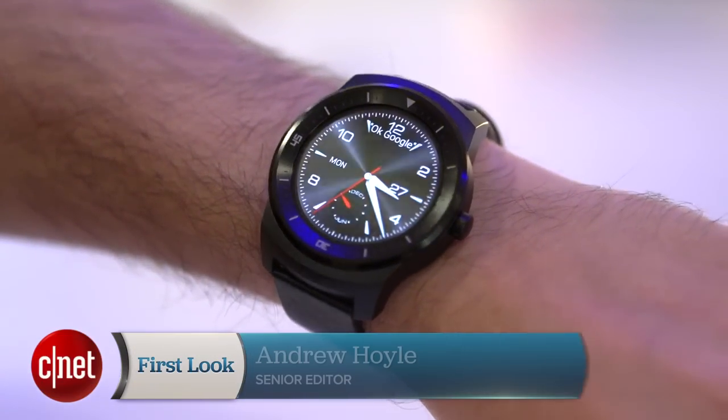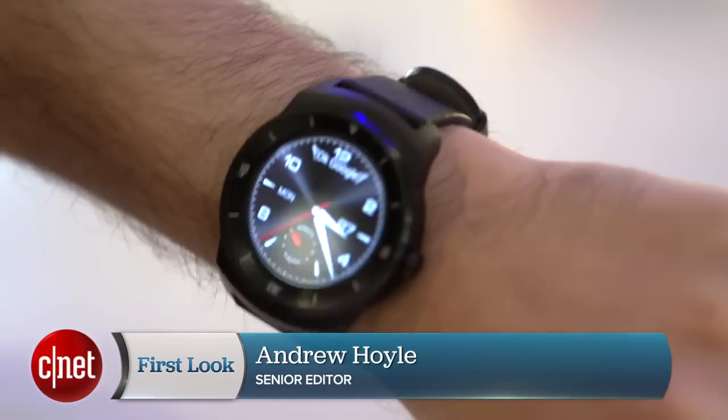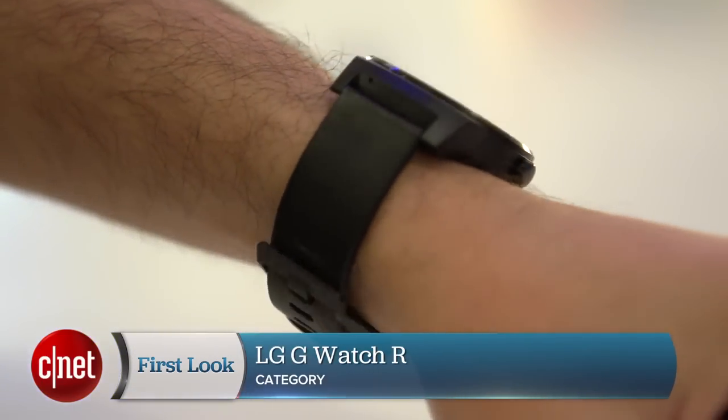Fanatic old-fashioned followers finally have a smartwatch that they won't be ashamed to wrap around their wrist. It's called the LG G Watch R and it's the most visually striking of all the Android-based smartwatches we've seen so far.